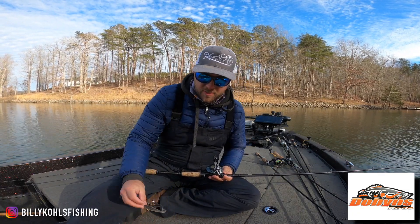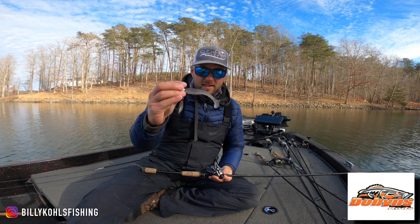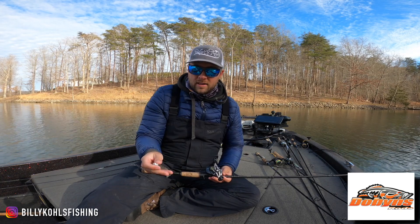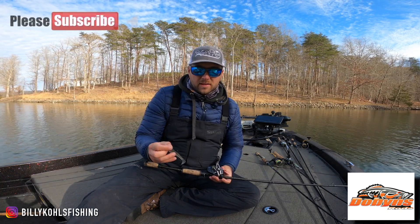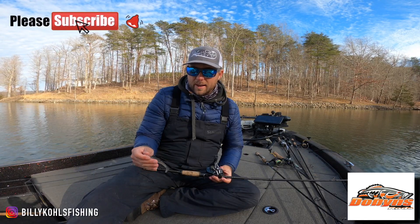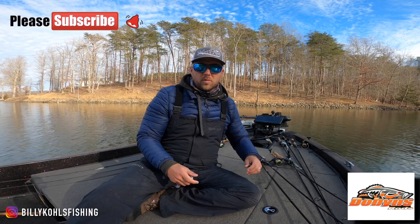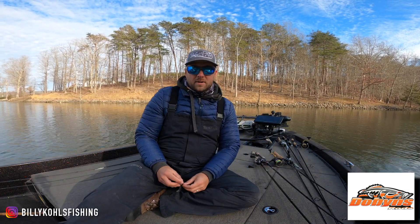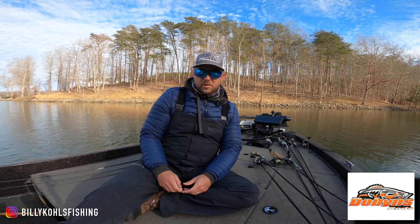For anybody that doesn't know what an underspin is — this is a much bigger one than what I was throwing — but basically it's a minnow style bait with a blade on the bottom. I was just kind of dragging it on the bottom, not really swimming it too much, but the couple that I did catch absolutely annihilated it. So that's the Dobbins Rods lineup for February. Please subscribe to the channel, if you have questions on any of the rods let me know, check out DobbinsRods.com, and hopefully spring's right around the corner.